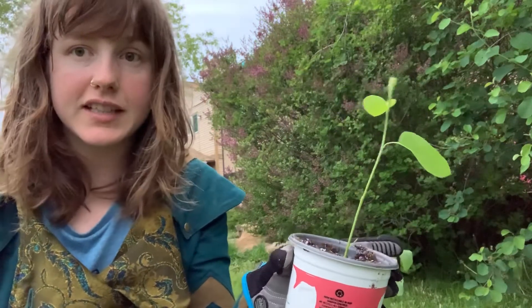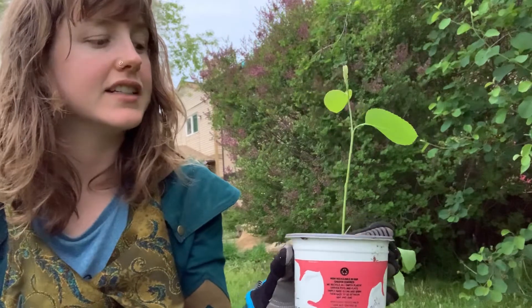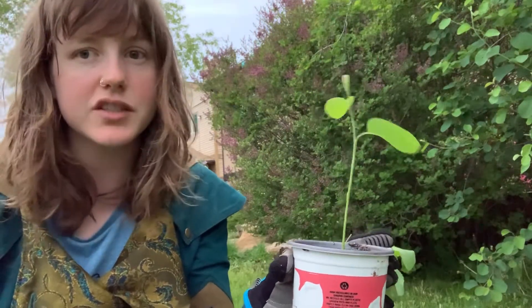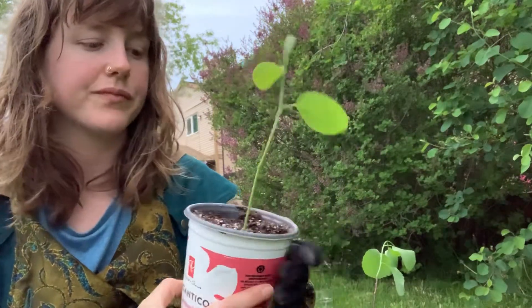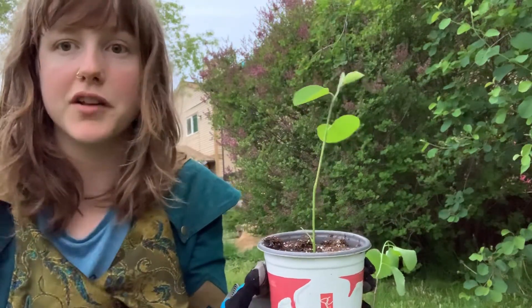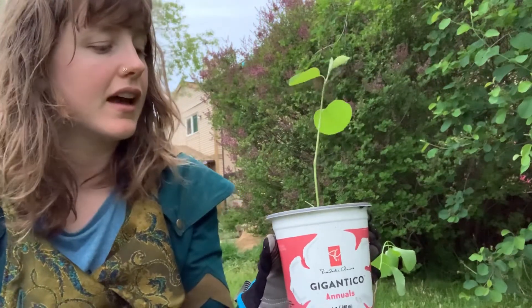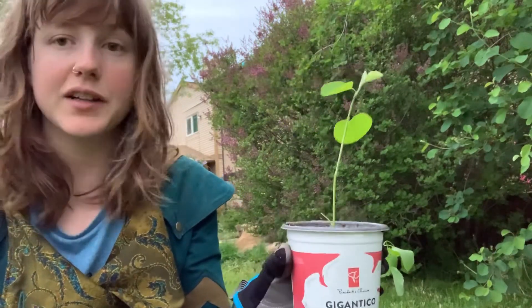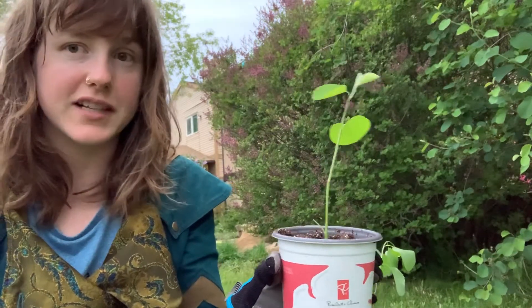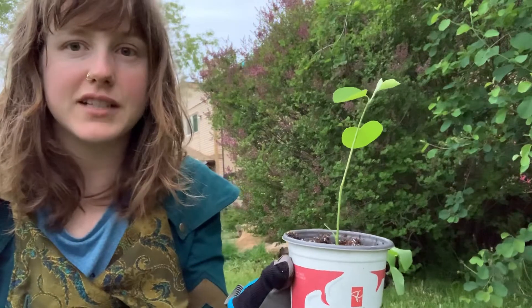These actually grow wild here in the northern boreal forest and they're a very hardy plant. They do super well — resistant to diseases here. When the caterpillars come and eat off all their leaves, they just grow new leaves; it's not a problem. So I highly recommend it for everyone's yard.